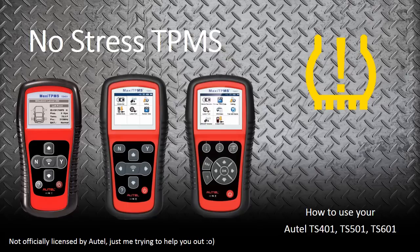The TS-401, 501, and 601 — no stress TPMS from Autel. Just pick the tool that's right for you and contact your local vendor. Thank you.